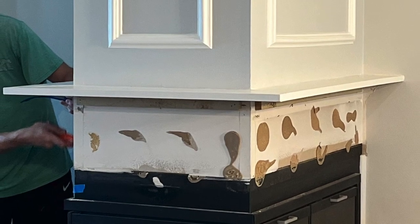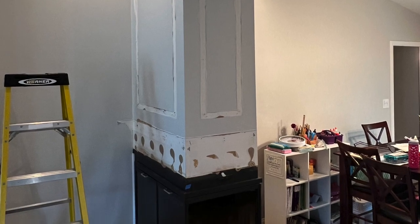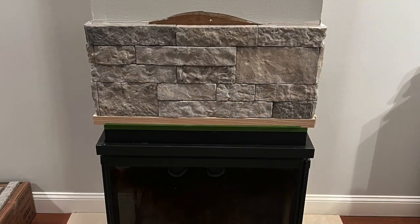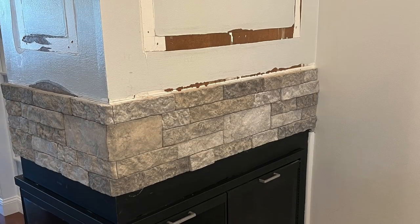Hey everyone, welcome back to the channel. My name is Dan and what you're looking at here is our fireplace going through a much needed refresh. I've been adding stone veneer which is looking good, but now it's time to build a new mantle, so let's head out to the shop and see what we have going on out there.